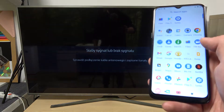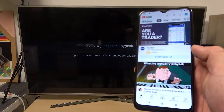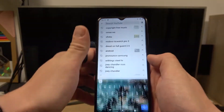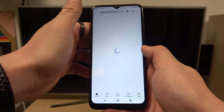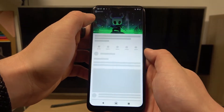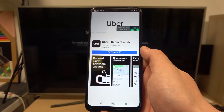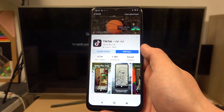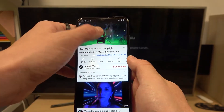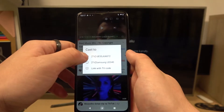In the beginning let's enter YouTube app and make sure that both devices are connected to same Wi-Fi. Now search for your music you would like to cast and tap this button at the top of the screen. Select your TV.